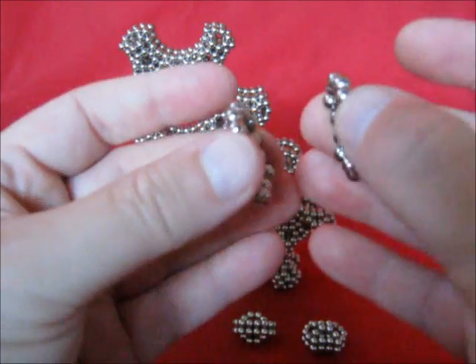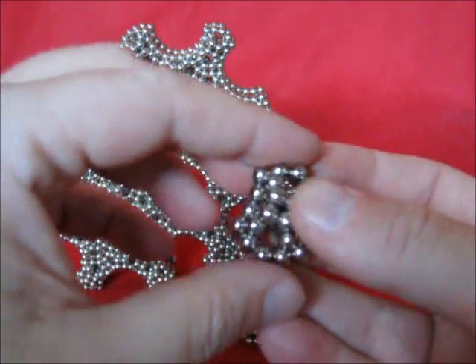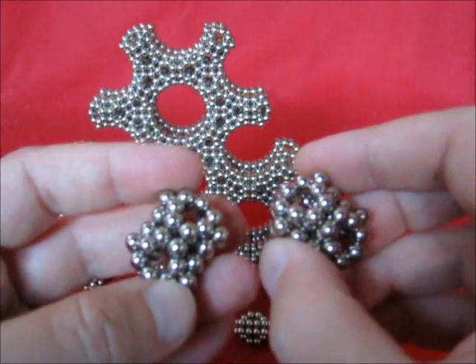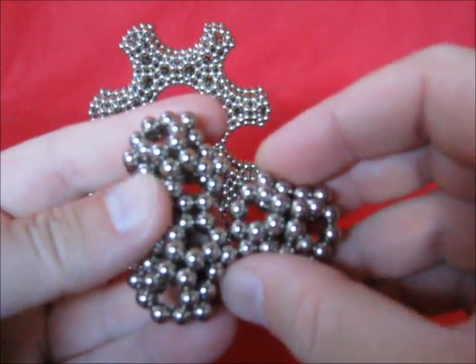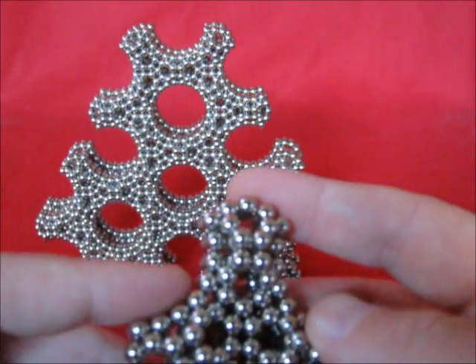Take two halves, and that's the unit. Now with two units, you can make this connection, and then this one. And that's how to build that shape.